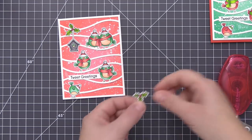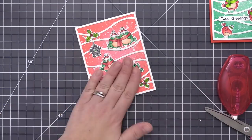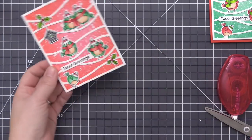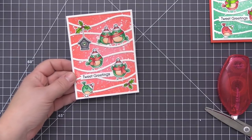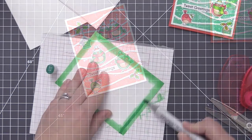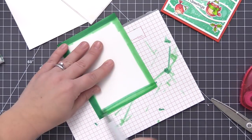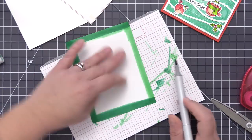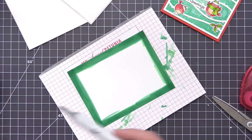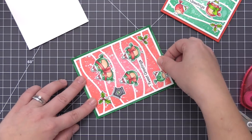Once I finish getting all these guys adhered I need to add this one to a card base as well. Since I didn't have a card base that perfectly matched the green color of the birds, I decided to take a panel of white card stock and just color around the outside edge with the same Copic markers I used to color the birds. You can do it this way with Copic markers or also with the distress inks used to create the green background. I first used the medium green but it was a little too light, so I went over it with the darkest color, G16. Now when I layer my panel on it's going to perfectly match those bird images.